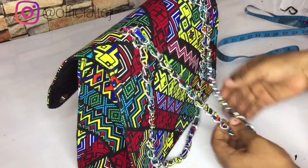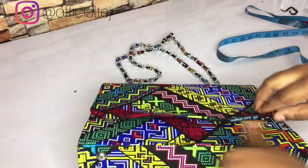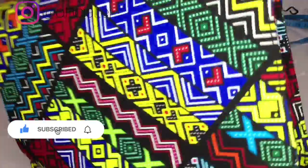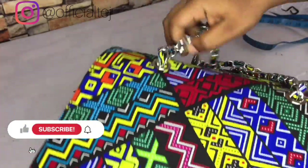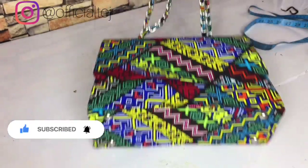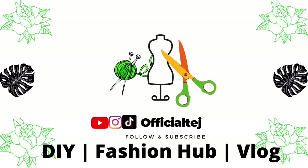The chain is back in its original form. This is what our finished bag looks like — this is the finished result. Thank you so much for watching! Remember to like, comment, share, and subscribe. If you have questions regarding this video, please let me know in the comments section — I'll see you in my next video.